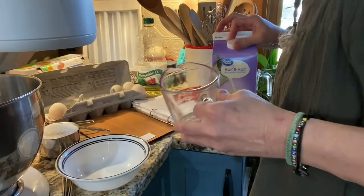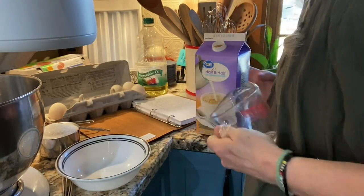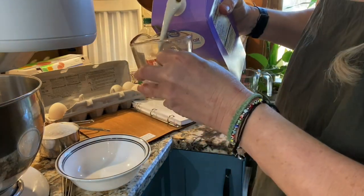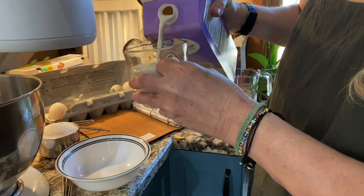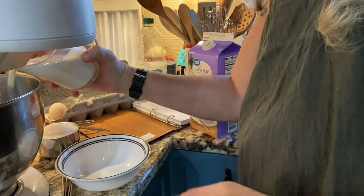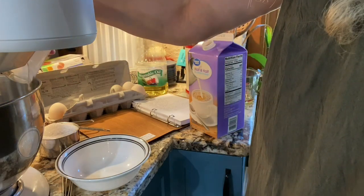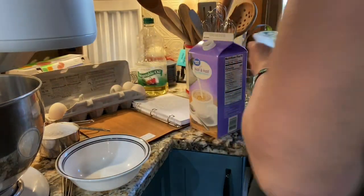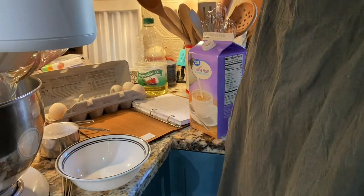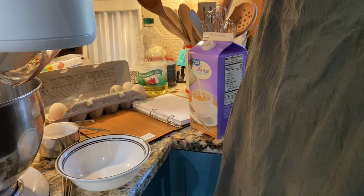The first thing we want to do is put in our milk — I always use half and half, but you could use buttermilk — and it's three quarters of a cup. Go ahead and put that in your mixer or bowl. Then add the oil, which is just regular vegetable oil. You can also use olive oil.